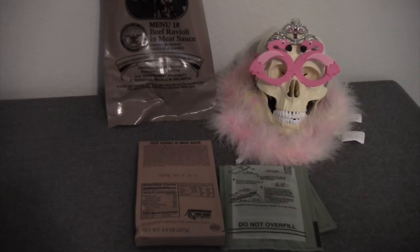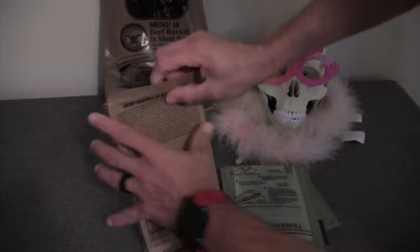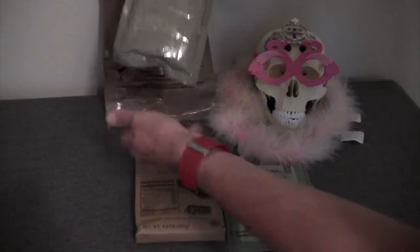First things first, let's get the main entree heated up in the flameless ration heater. There's the main entree — again, it's beef ravioli. It has a production date code of 3165, the 165th day of 2013.